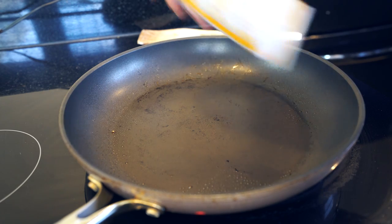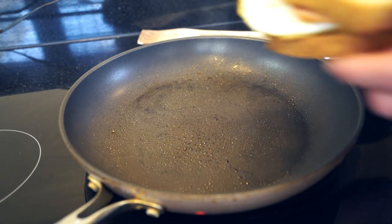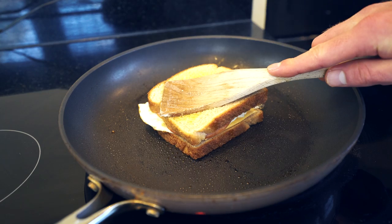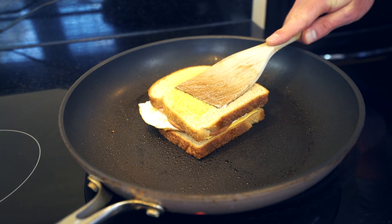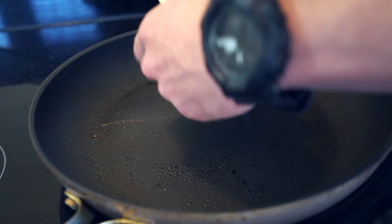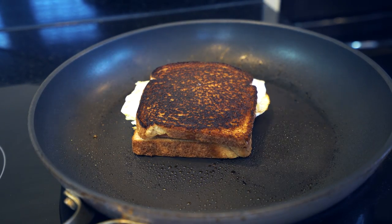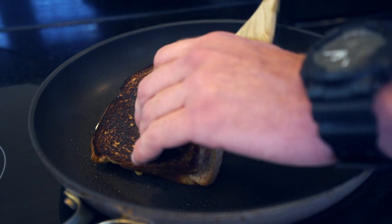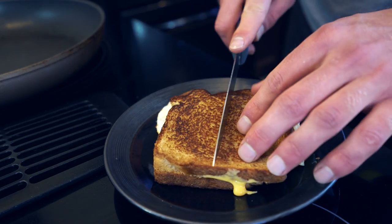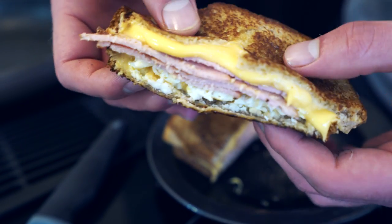Now we're going to hit our pan one more time with cooking spray and then place our sandwich right on top. The goal is to press down on it — it's going to take about two to three minutes on each side to adequately melt that cheese. Go ahead and flip it — and don't make the same mistake I did, got a little burnt, but hey, I don't mind. There we go, this is done. Now we'll go ahead and slice this thing down the middle — check this out guys, look at that. This looks absolutely delicious.